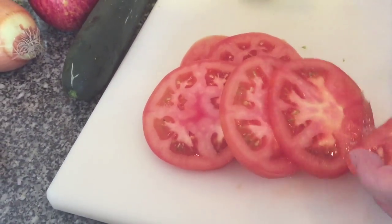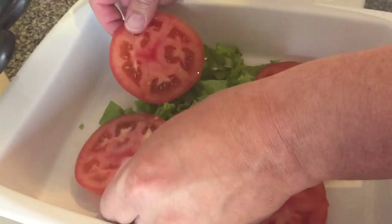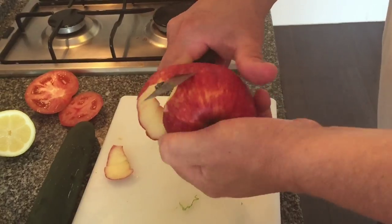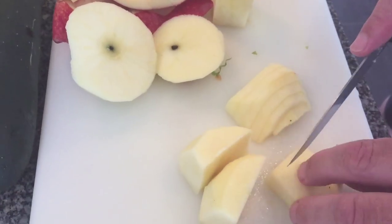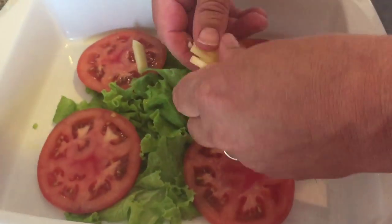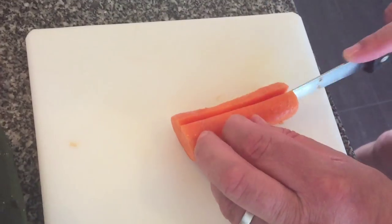We're cutting up some tomatoes — these are large tomatoes — and just placing them symmetrically on top of the lettuce. The lettuce is obviously just the bed. We're just peeling an apple; you don't have to peel the apple. We're just cutting it up into small pieces in order to put it onto the lettuce bed and onto the tomatoes.